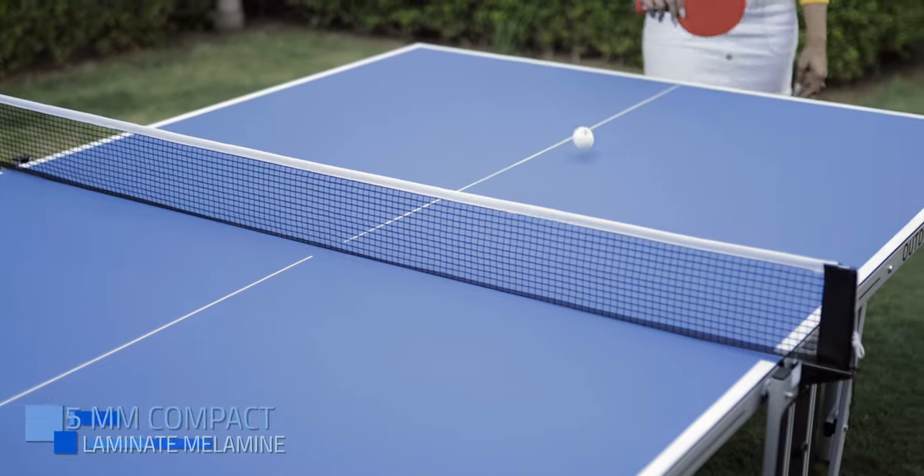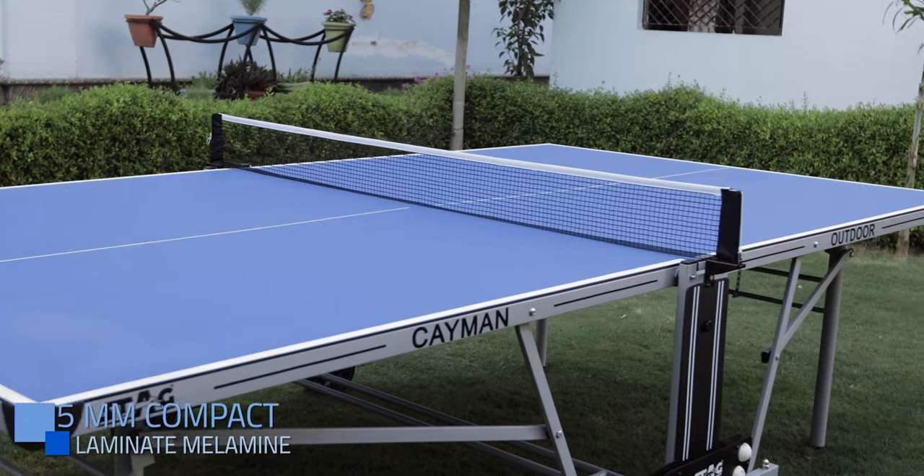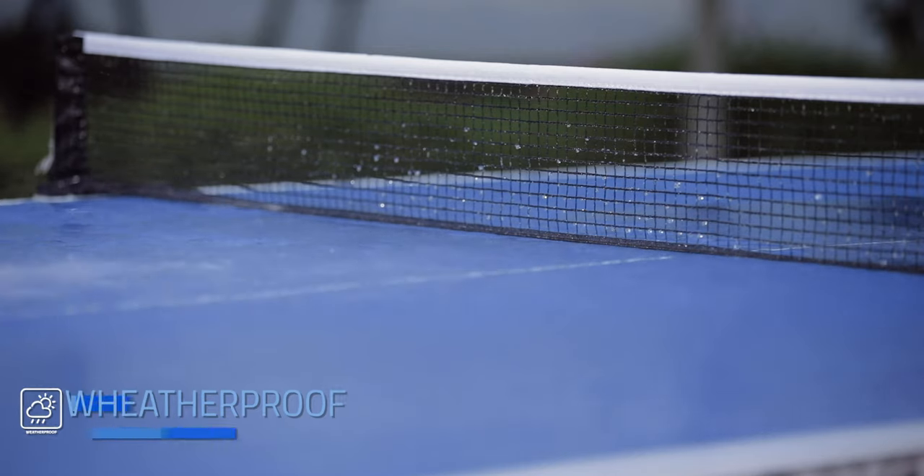5mm Special Laminate Outdoor Playing Surface suitable for all weather play. Chalk-resistant. Waterproof. Weatherproof.